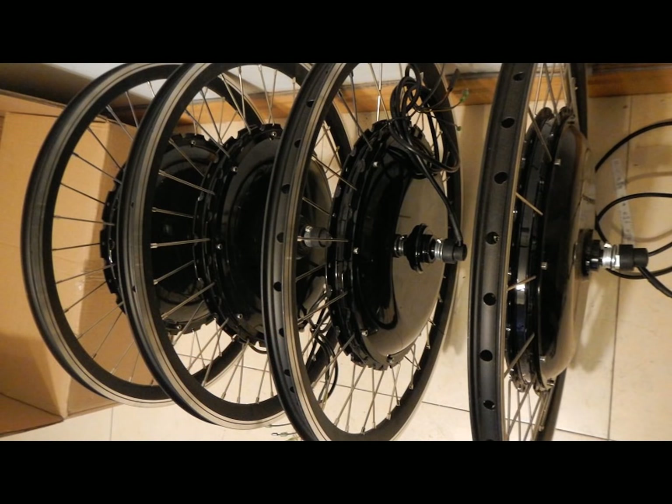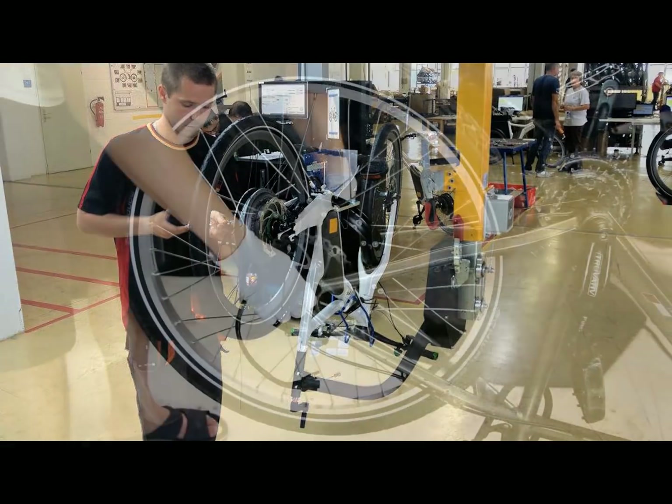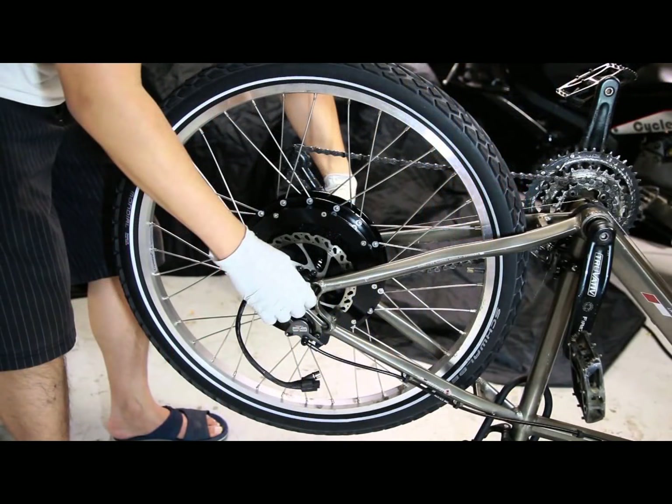Because so much has changed over recent years, parts and services are much more available and most local bike shops are offering some level of e-bike solutions, so you don't have to go this one alone.